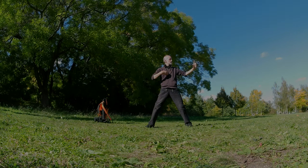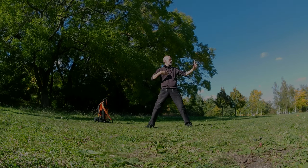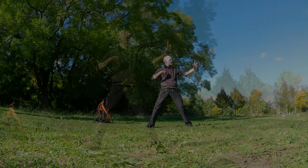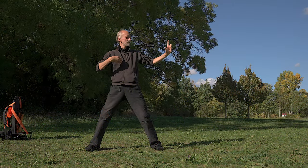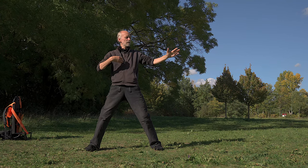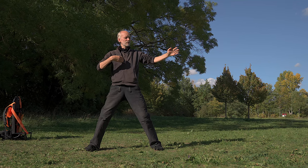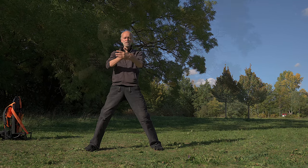And then aiming over your pointer finger at something in afar. Then coming back with your gaze to the finger, and soften your gaze. And then open up the hand, and just the lower arm is coming in front of the other.